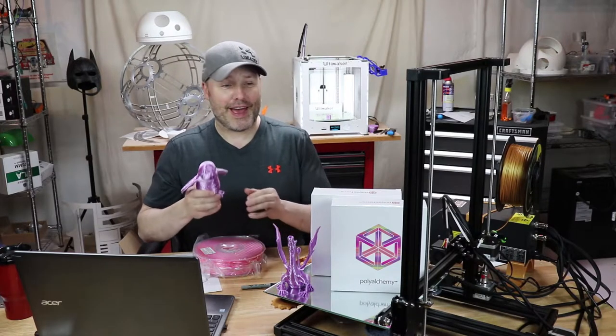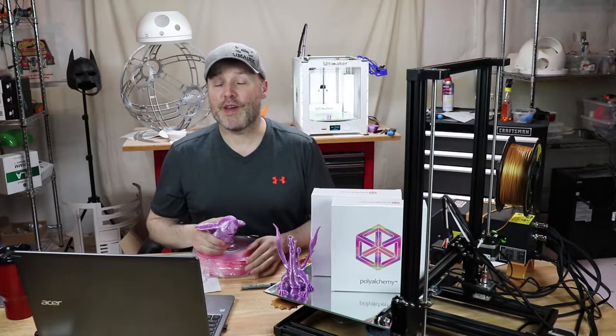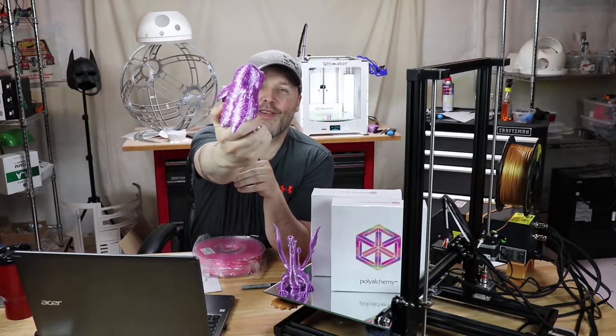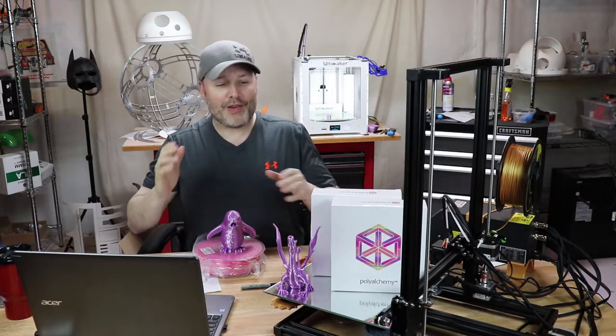I have a filament review for you. This week we have the new Star Wars movie coming out, Solo, and I thought in honor of that, I would do some awesome printing with this — this is the Porg, and this was printed using this awesome new filament.